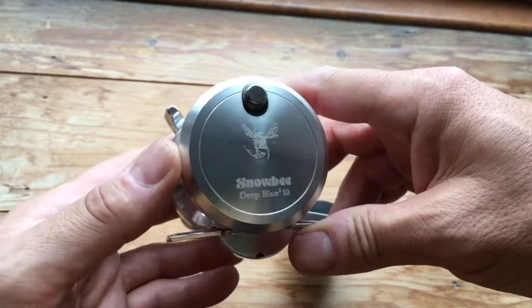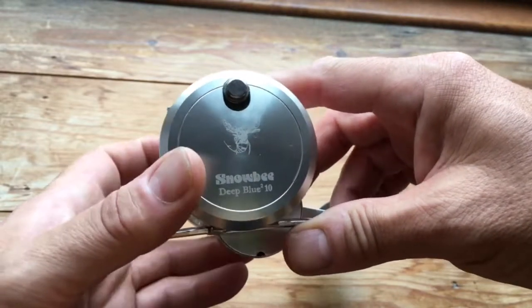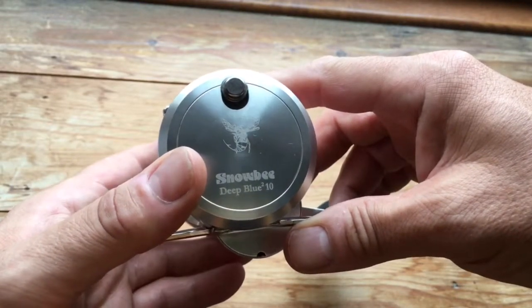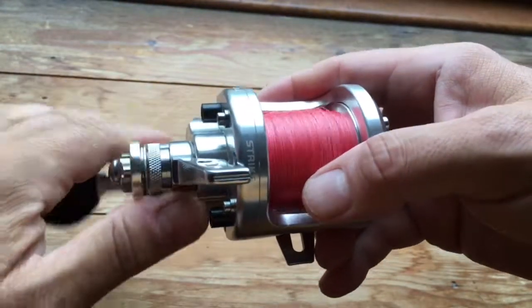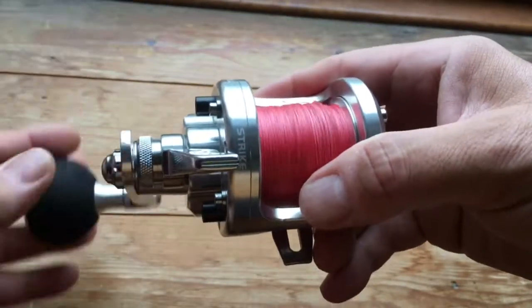This model has now been superseded — there's a Deep Blue 3 version which is a two-speed reel, but they are around £150 or so more.